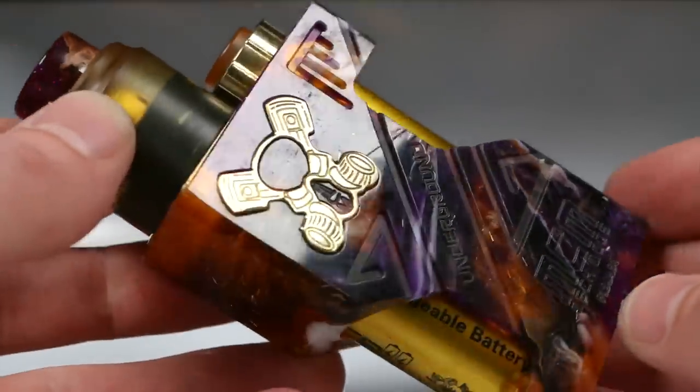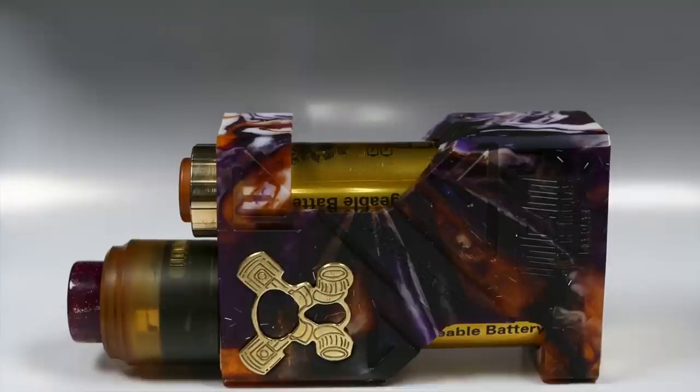Looks really quite nice — this colorway with the exposed gold batteries goes nicely with the brass and the orange. Just stunning. That does the up and bloody close — let's jump back up top and talk pros, cons, prices, and everything else.